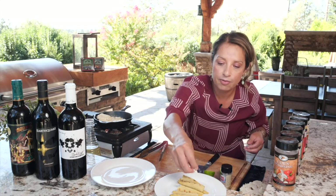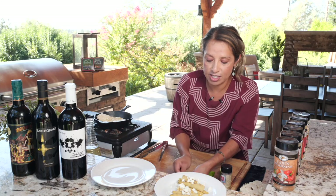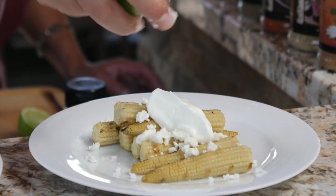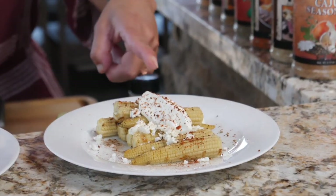While the cauliflower is getting nice and golden brown, we've already grilled the baby corn. We add queso fresco right on top, then crema fresca — just a nice little dollop — then a squeeze of lemon, and finish with Trail Dust High Mountain seasoning. Voilà, look how fast and easy that was!